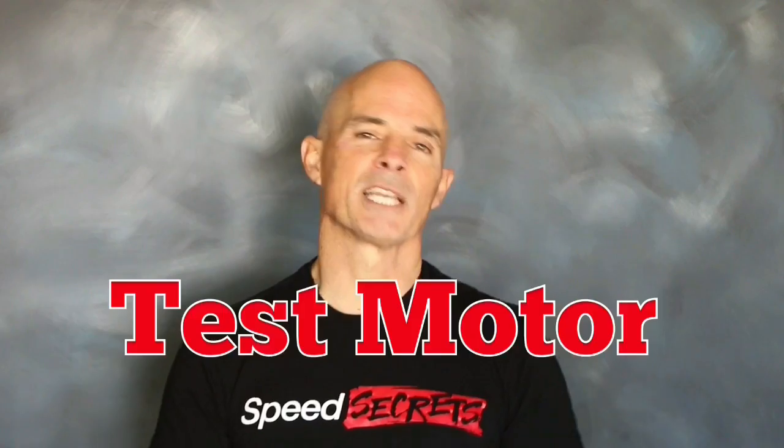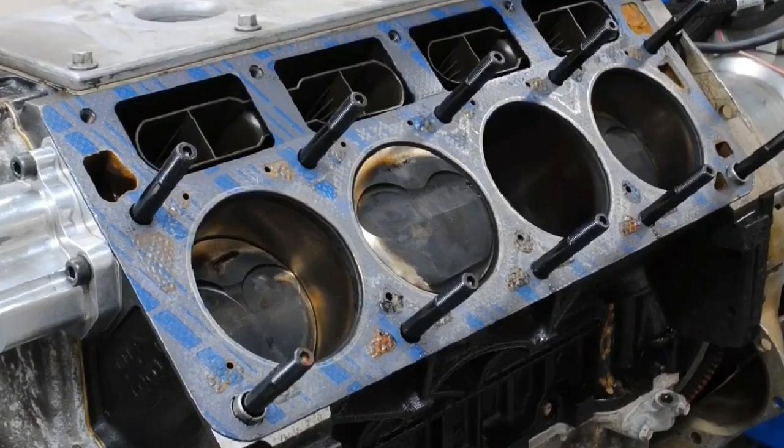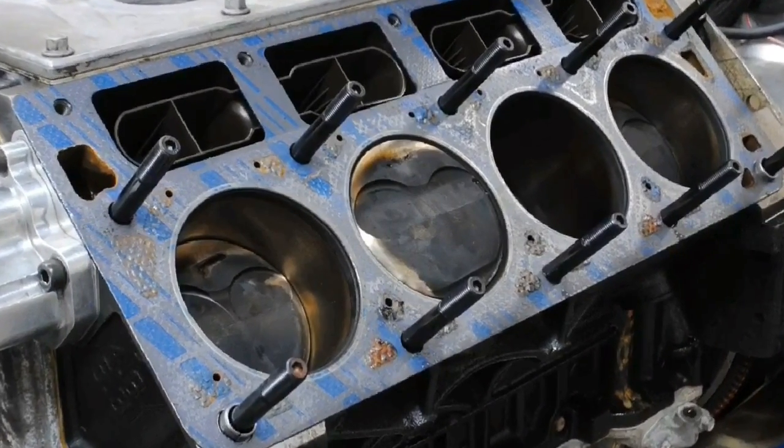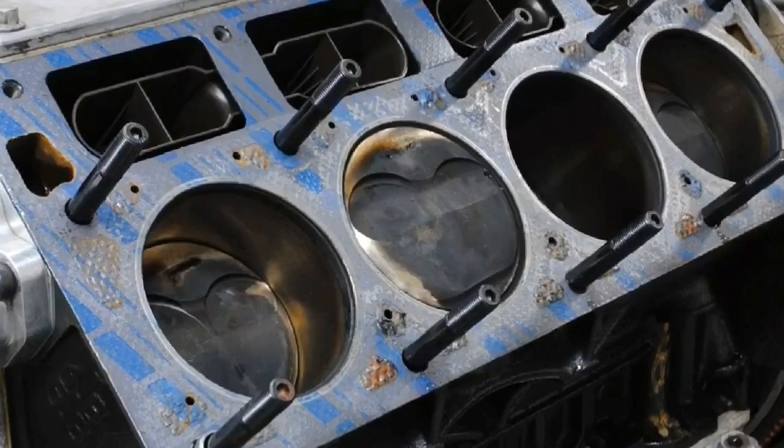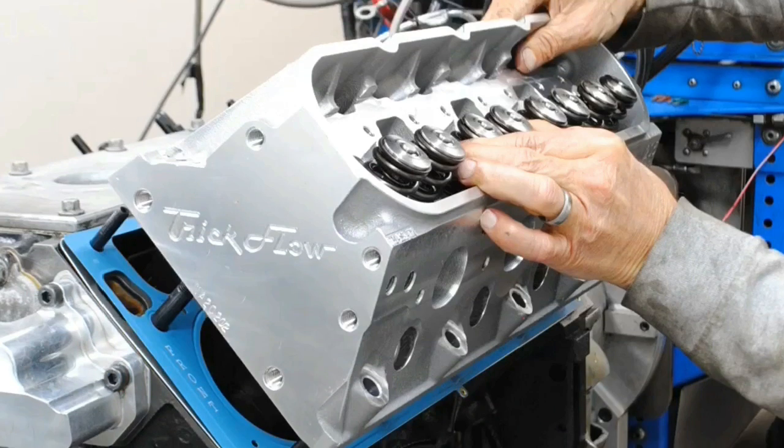Before we get to our test results, we need to take a look at our test motors. The first test motor was a modified 4.8L LR4. The short block had been previously modified with a set of JE forged pistons. Those forged pistons featured 7cc domes, so the compression ratio was a little higher than stock. That combination was also equipped with a set of Trickflow 205 heads, although in all honesty, the 4.8 really didn't need those heads. Stock heads would work just as well at this power level.